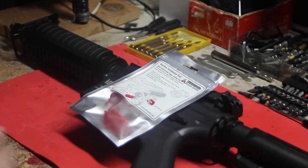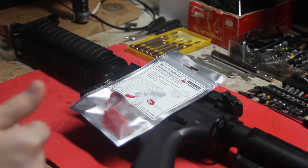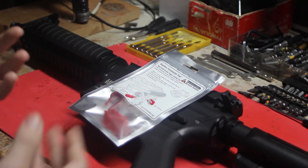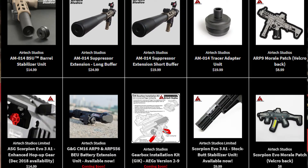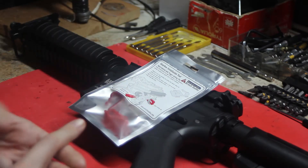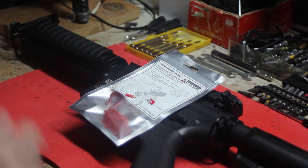Before I get into this video I want to give a big thanks to AirTek Studios for sending this out to me to do a review on. They've done some work with me in the past — they sent me a battery extension unit for my ARP9 and that worked out really well. If you're familiar with AirTek Studios, they make a lot of cool upgrade pieces for certain types of guns — the battery extension for the ARP9, the Ares Honey Badger with the PDW stock, and for the Krytac PDW. I'll put a link in the description so you can check them out.